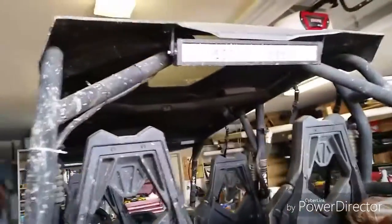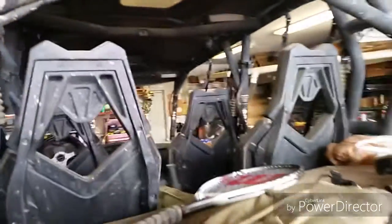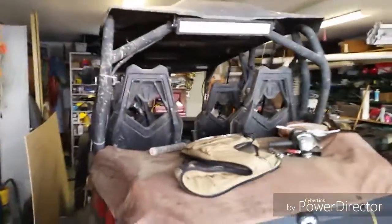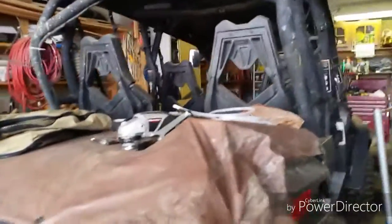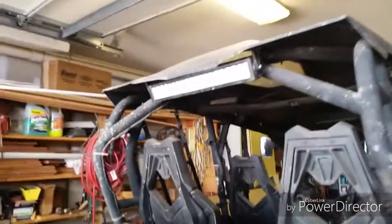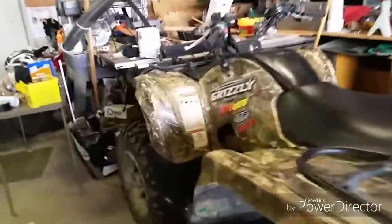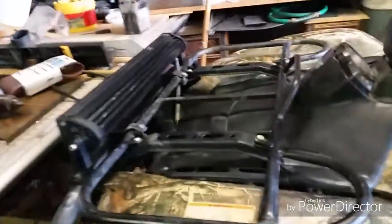We put that tarp over there to keep everything dry as it flings a lot of mud. There's a 24 inch light bar for backup — they're all pretty bright and have worked well. Being their price, they're pretty cheap. You can get a 44 inch on eBay for like 50 bucks and a 24 inch for like 25. We're all running the same brand light bars, just China brand, and they've all held up.